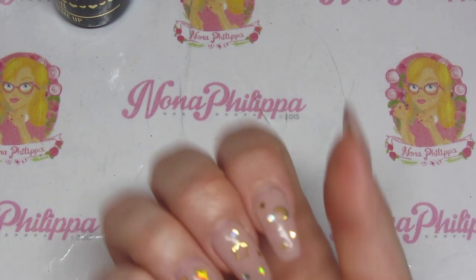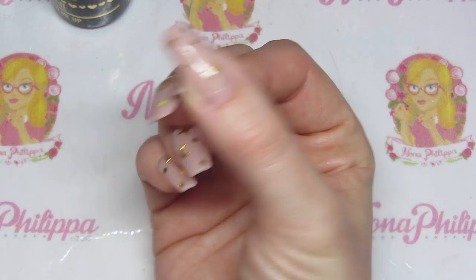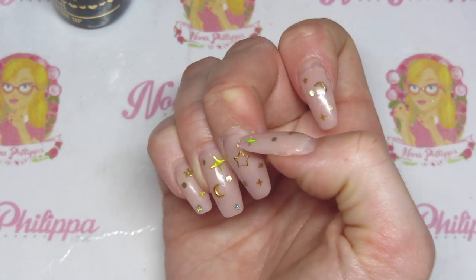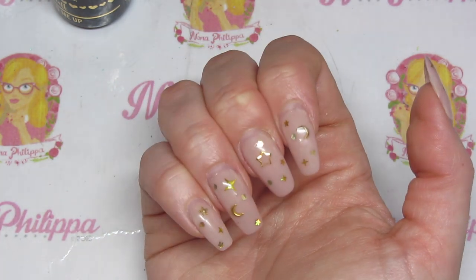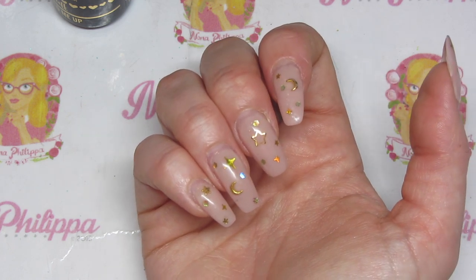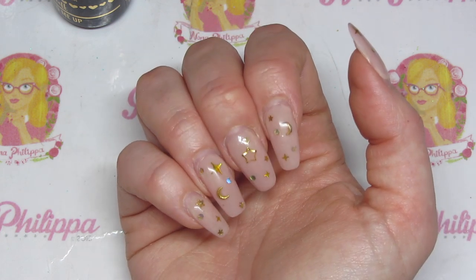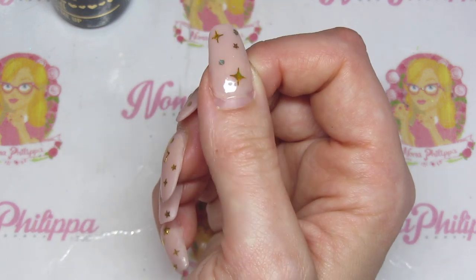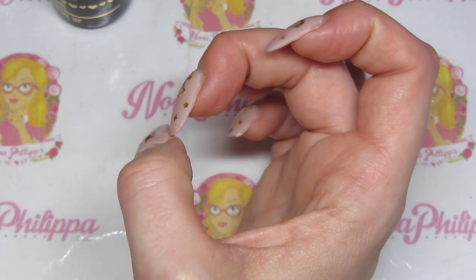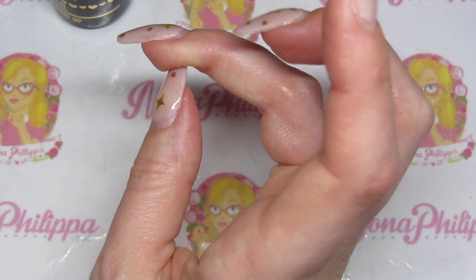I'll just show you my other hand. This hand slightly has a bit of lifting but it's in sort of the normal places like the corner. To be honest I am not very gentle with my nails at all, especially now with the baby, and I've been really using the ends to test the strength, but you can just see that these really are not going anywhere at all.